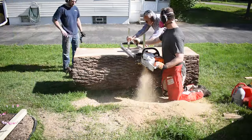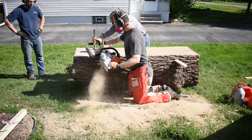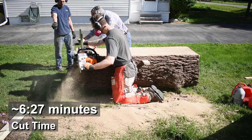I'm using a Granberg Alaskan Sawmill. I'll put a link in the description so you can see the specs on it. My chainsaw is a Stihl 661. If you're milling for the first time, follow the directions on your mill for an explanation on how to attach it to your saw.